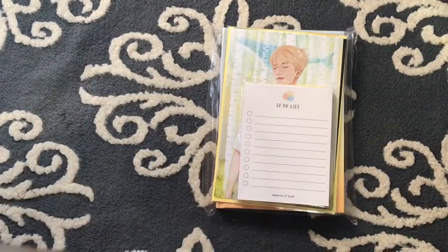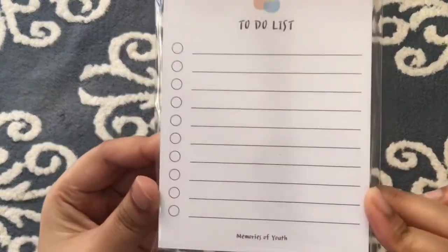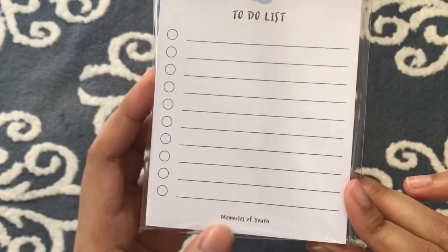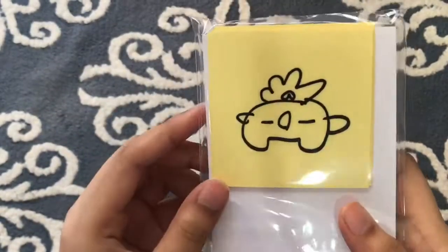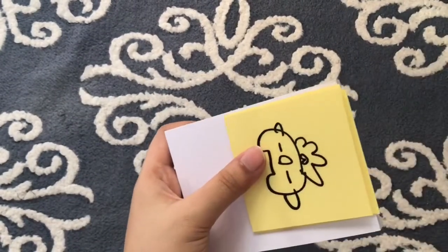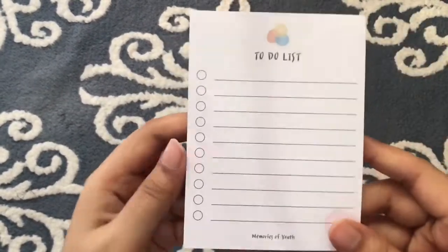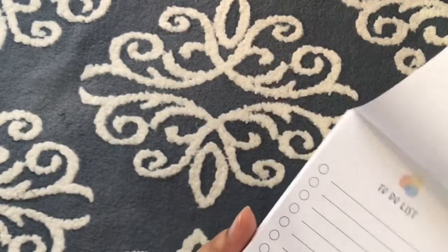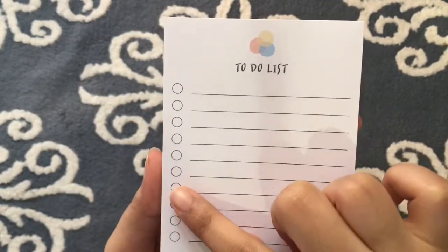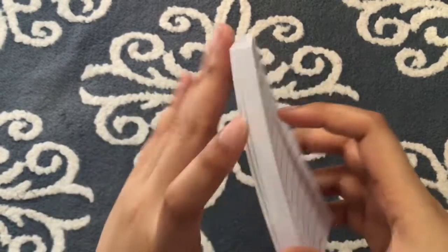So let's look at this first. This is a notepad and it has a to-do list on it — Memories of Youth. There's a sticker at the back. The notepad looks like this, so I'm guessing you can just write down all the stuff that you have to do, and you take it off and tear it away once you're done.